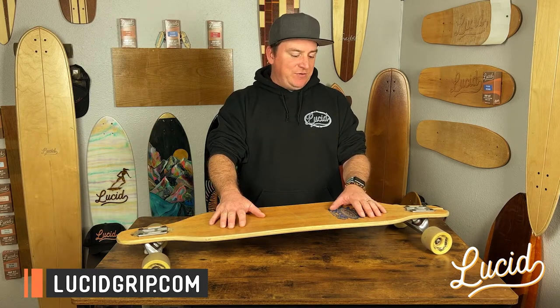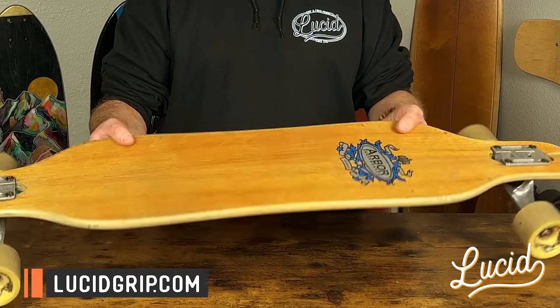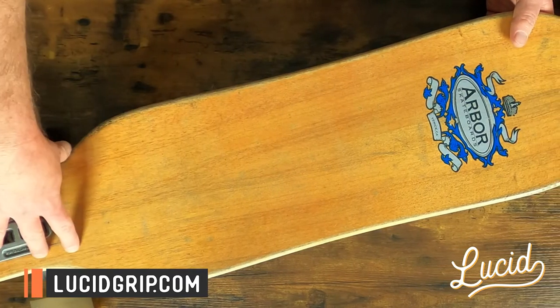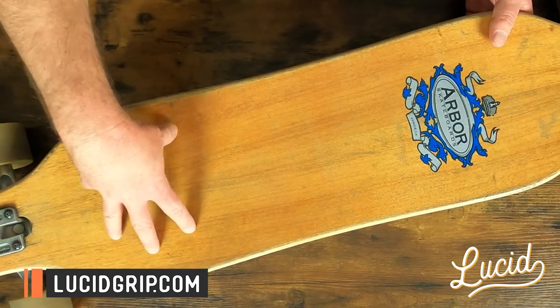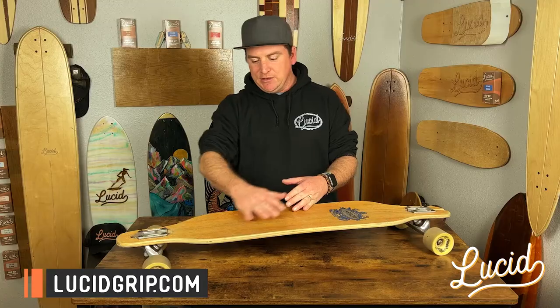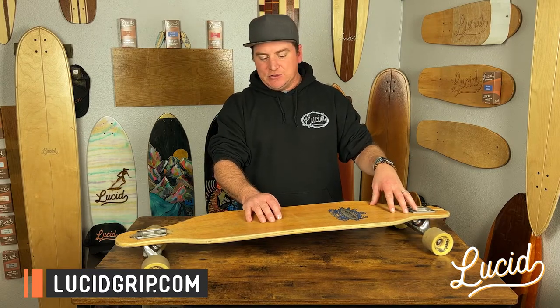In today's video I'm going to be using this Arbor deck. It's a little beat up, it's a little old. What I'm going to do is tape half of it off — do one side, remove the grip, clean it up, sand it, and then reapply the Lucid grip to it and show you the differences between removing, cleaning up, and how it looked prior. So without further ado, let's get into it.